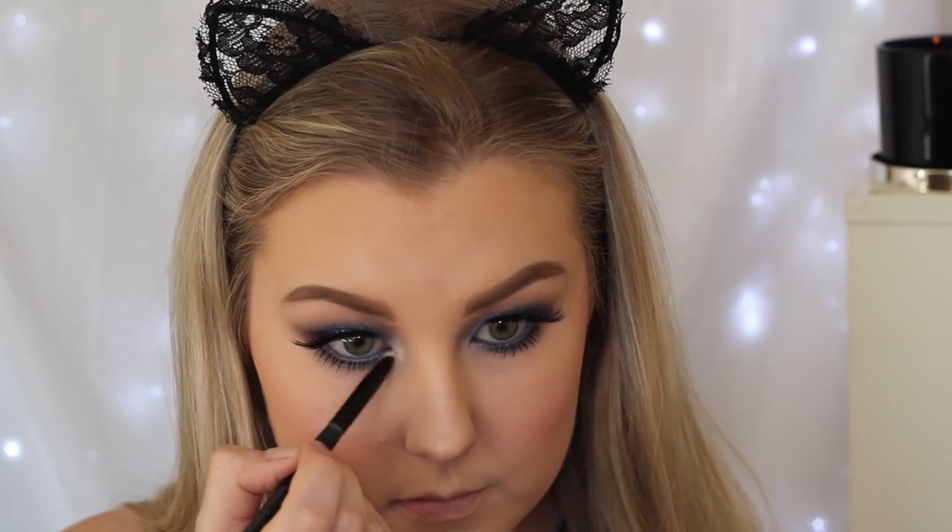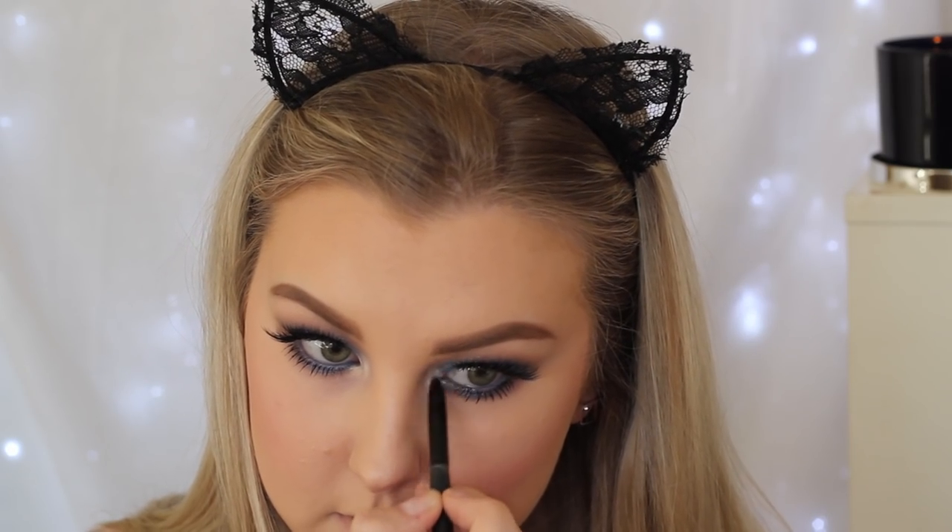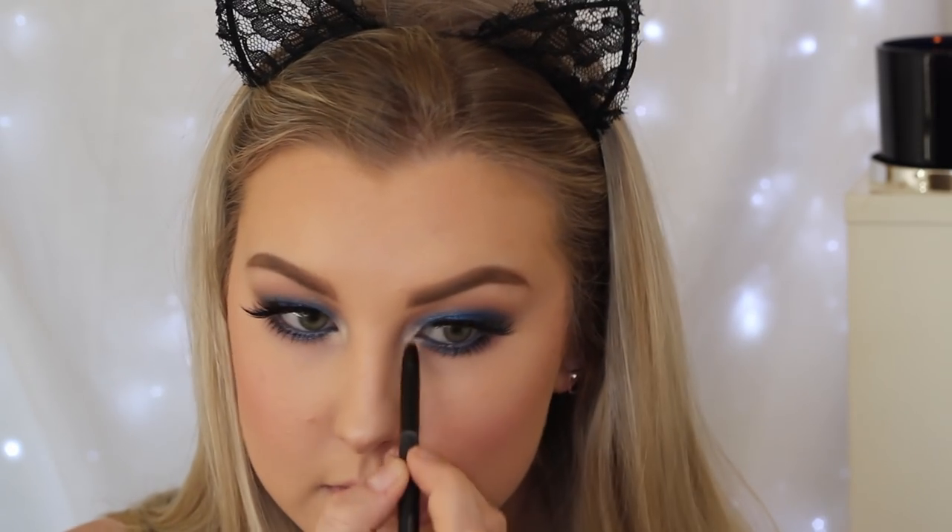To highlight the inner corners, I took the MAC pigment in the shade Vanilla, which is absolutely beautiful. It added a nice pop of shimmer to those inner corners.